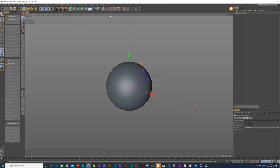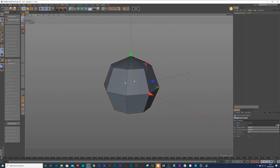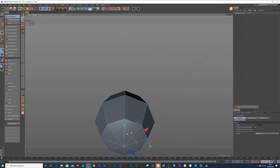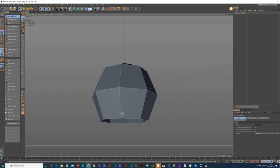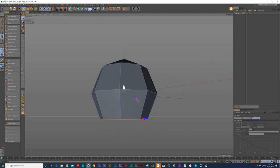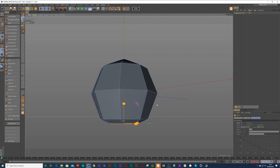I'm going to start off with a sphere, press N+B on my keyboard so I can see my segments. I'm going to dial these segments back to eight, then break it apart. I can press a key to get a ring selection, hold down Ctrl and drag down to extrude, and then press another key and scale in.